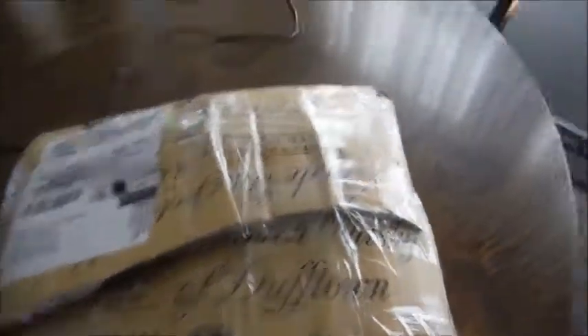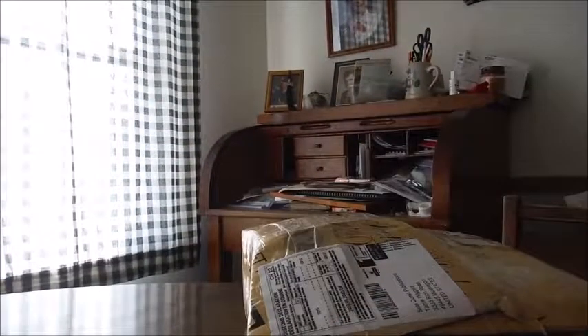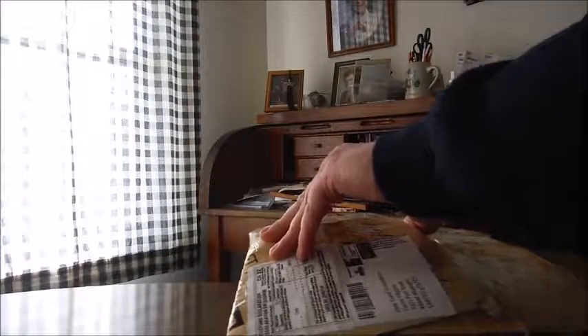I see they have a 'Product of Scotland' box packaging — sounds like matured for 12 years, probably some kind of alcoholic beverage that they decided to use the box from. Yep, says whiskey.